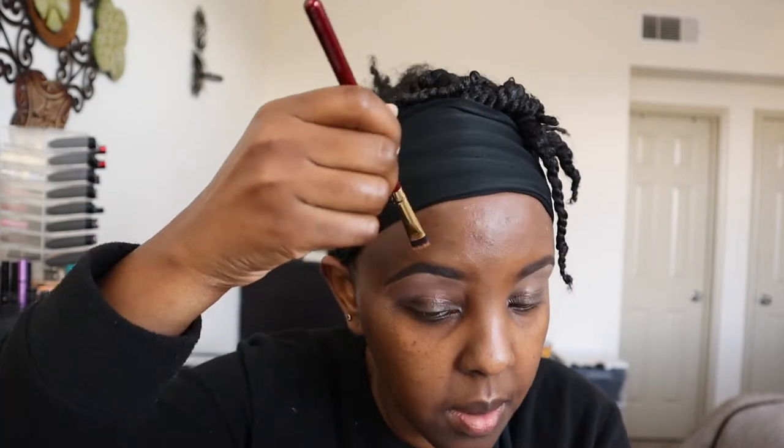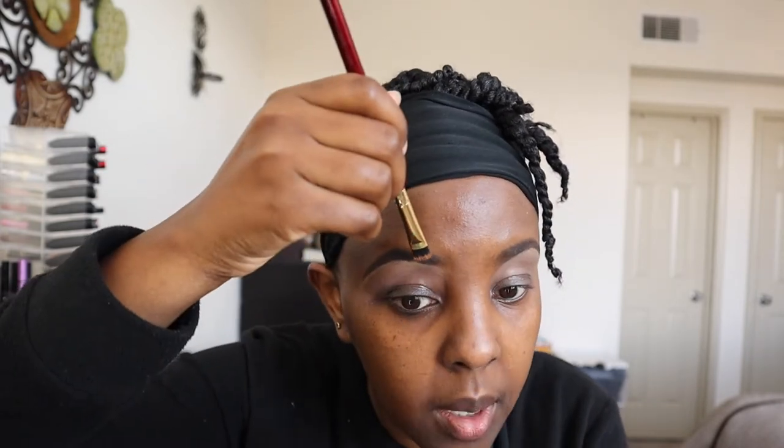I'm going to clean up the top of my eyebrows and I'm going to use the NARS Concealer. This is in the shade Dark One Cafe, and this is the color of my skin. I do not like to use a lighter concealer above my eyebrows - I just don't think it looks nice. My opinion.